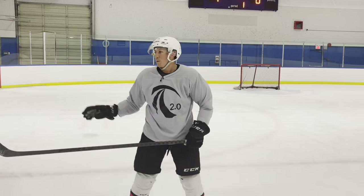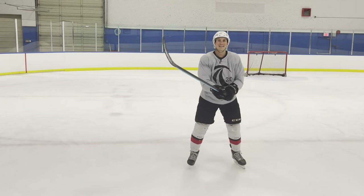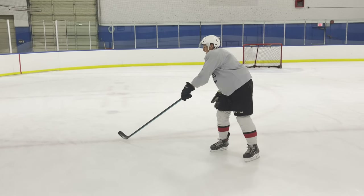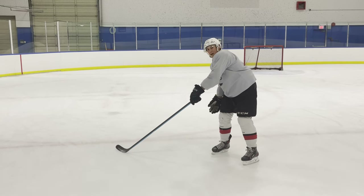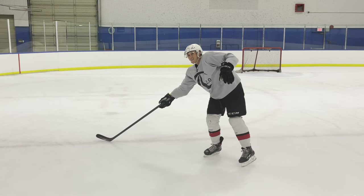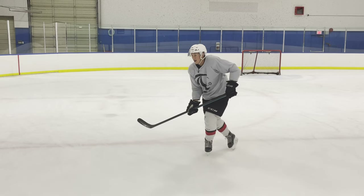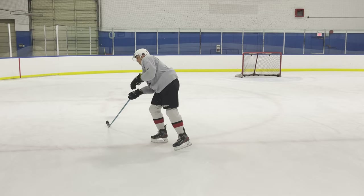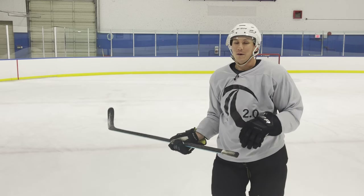Bonus tip: if you're a right-handed defenseman on the right side, or a left-handed defenseman on the left side — one of my tricks was that if a player went around and was just about six inches ahead of where I needed to be, I would switch my hands and gain an extra foot of reach. So when you're doing the cross outside edge lunge and you need that extra foot, switch hands and you can tap that puck.